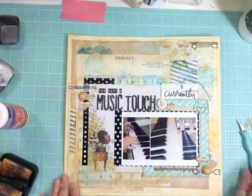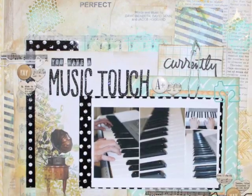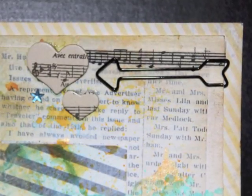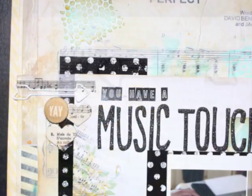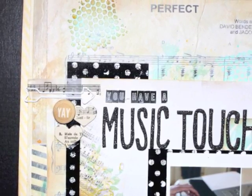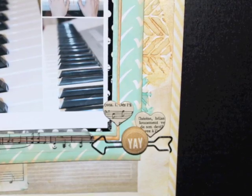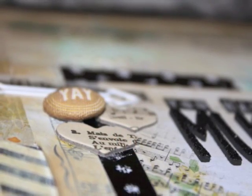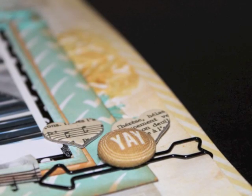Now I'm going to show you some close-ups of the layout. If you have some time today, stop by the Hip Kit Club forum and join in on the fun. I hope you enjoyed this video — if you did, please give me a thumbs up to let YouTube know. Thanks for watching, bye!